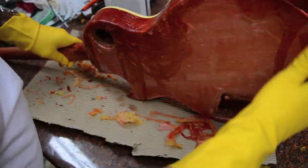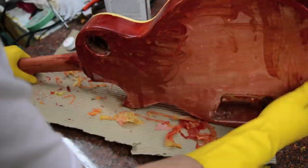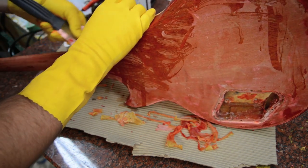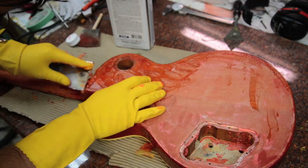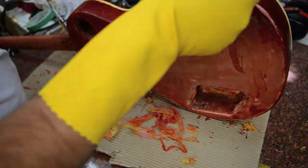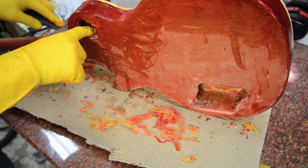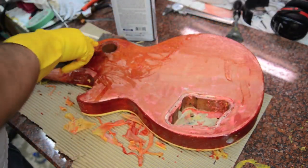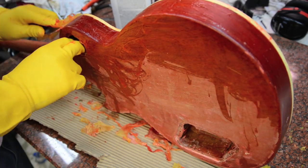Now we're going to start the sides. I would definitely recommend the thicker pair of gloves — the lighter nitrile Costco-type gloves weren't all that great, so I switched to a thicker pair. Then it's just cleaning up all the different nooks and crannies of the guitar body to get this finish off.